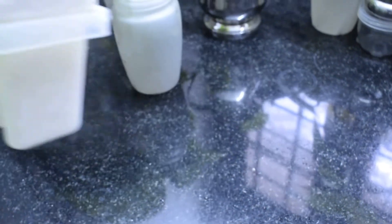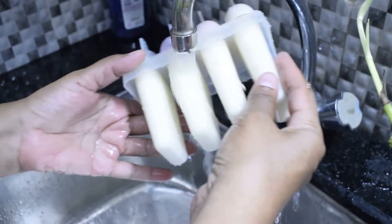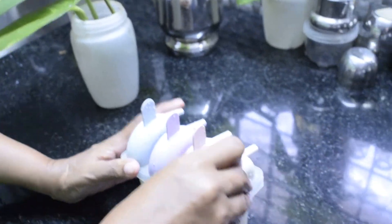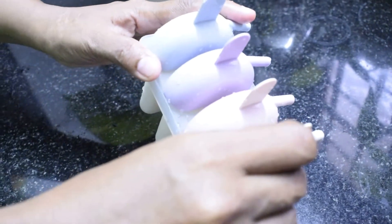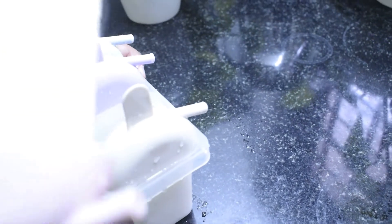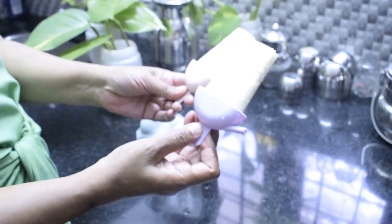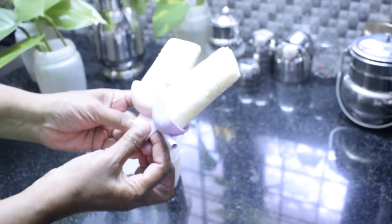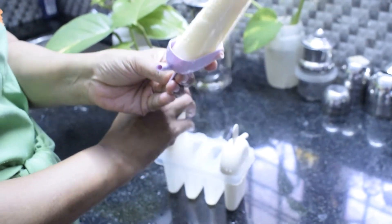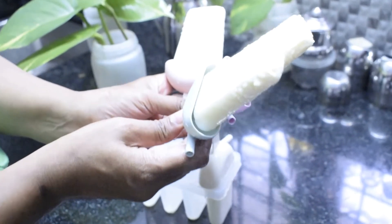The milk is ready. I am going to add the ice cream. Put it in the bowl.